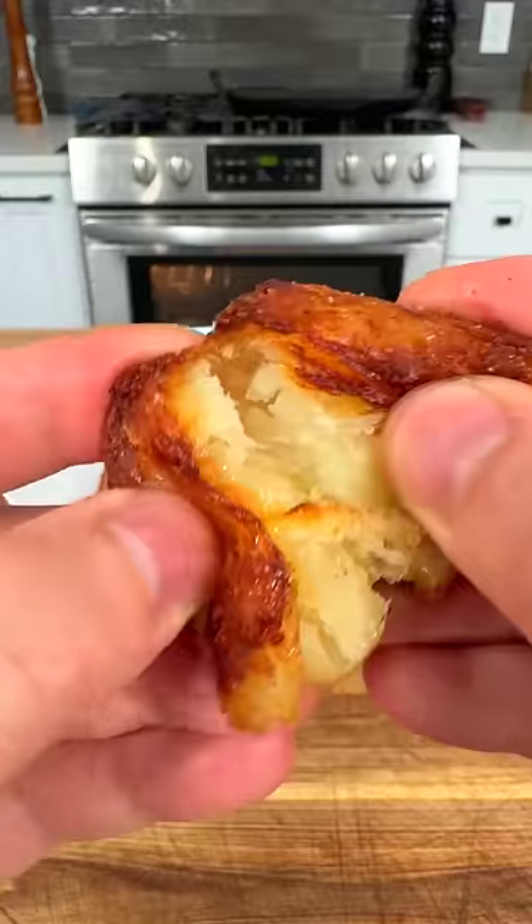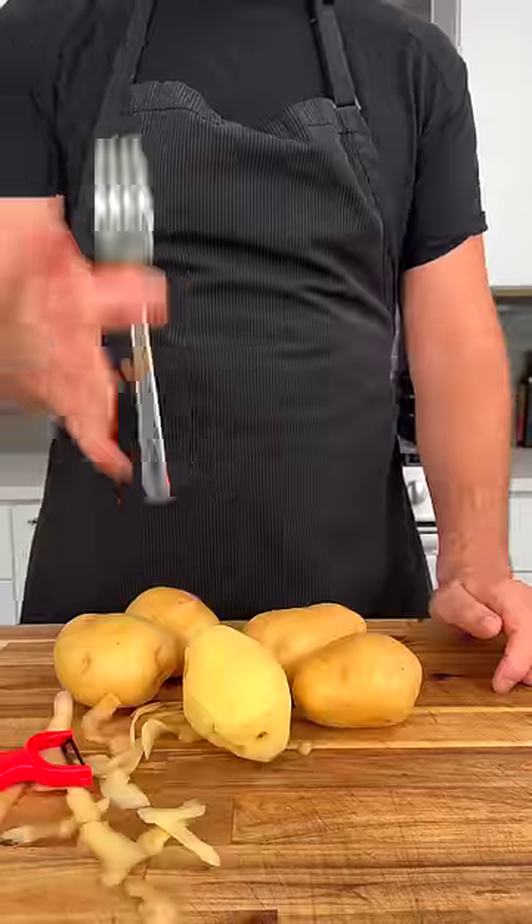You gotta be careful making these roasted potatoes for people. They're gonna get requested a lot. And trust me, it's really not as hard as you think.